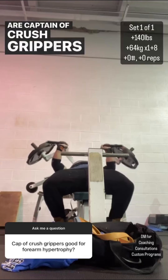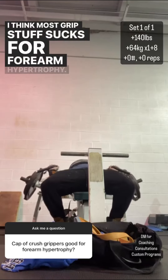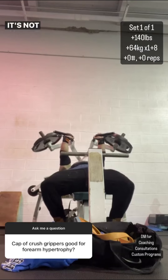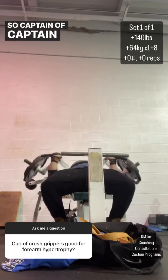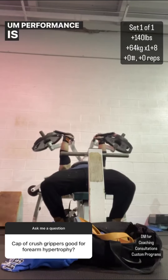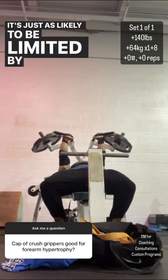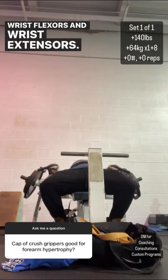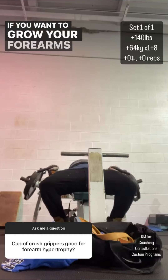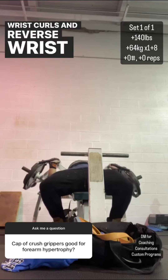Are Captain of Crush grippers good for forearm hypertrophy? I know I'm going to piss a lot of people off by saying this, but I think they suck. I think most grip stuff sucks for forearm hypertrophy. The reason is grip stuff is highly dependent on readiness and it's not incrementally adjustable — Captain of Crush grippers come in anywhere from 20 to 40 pound increments. Performance is super inconsistent, you can't do a ton of volume on it or it wrecks your grip, and it's just as likely to be limited by your fingers as the wrist flexors and extensors. If you want to grow your forearms, work on things like reverse curls, wrist flexion, and wrist extension with wrist curls and reverse wrist curls — not grip stuff.